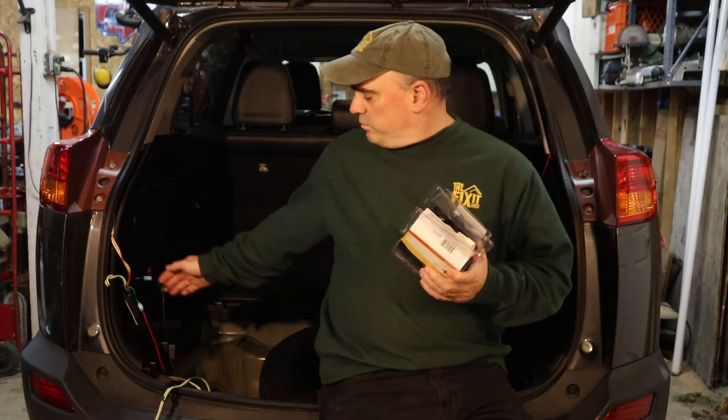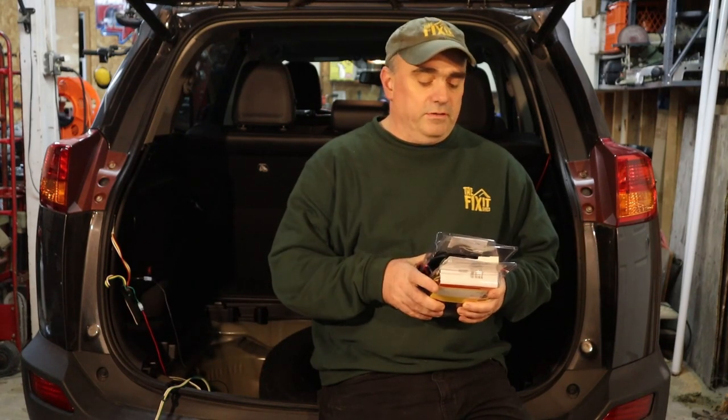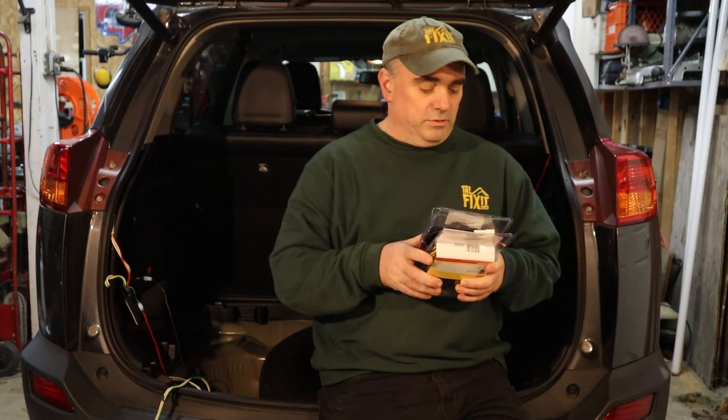Hello and welcome to the Fix-It Shed. So this is part two. I'm going to actually replace the wiring harness for the trailer hitch in my Toyota RAV4. The wires had been cut, so I did wire up the old one a little bit more permanently because I needed to use the trailer and I was waiting for the new one to show up.